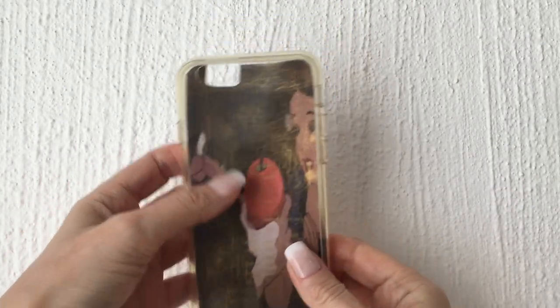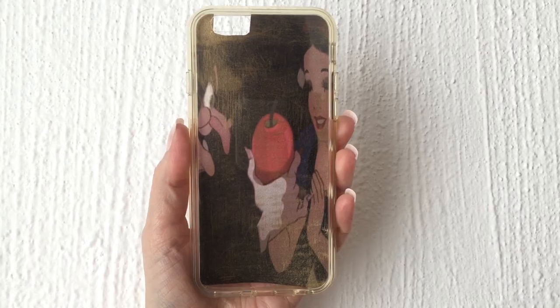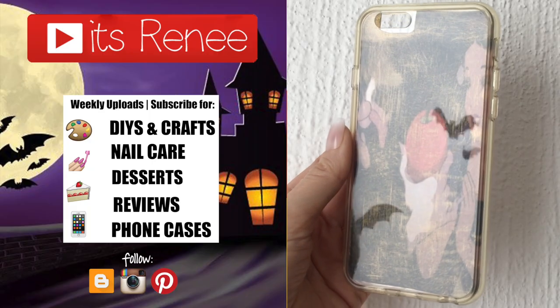It depends on the size of your phone, but if you have something similar to mine size-wise, I'm going to link the image below. I really like how it turned out — this is one of my favorite classic Disney movies. You can probably do this idea for other cartoons you like too. Hopefully you liked it as much as I did, and if you did, don't forget to give this a thumbs up and share. Thanks so much for watching — take care, bye!